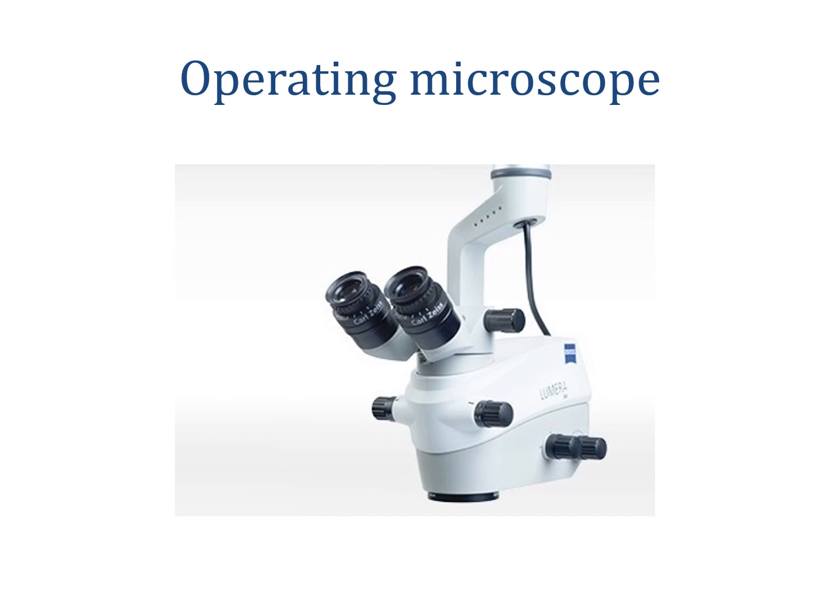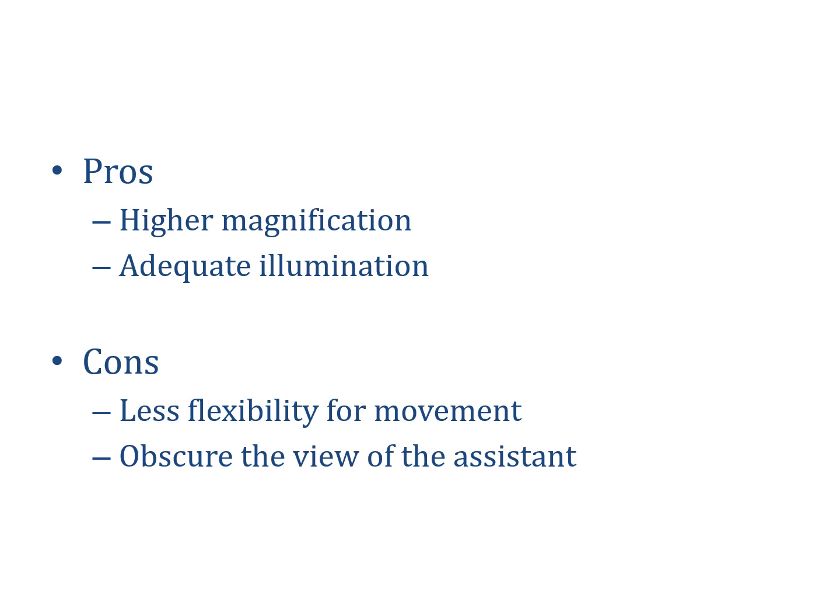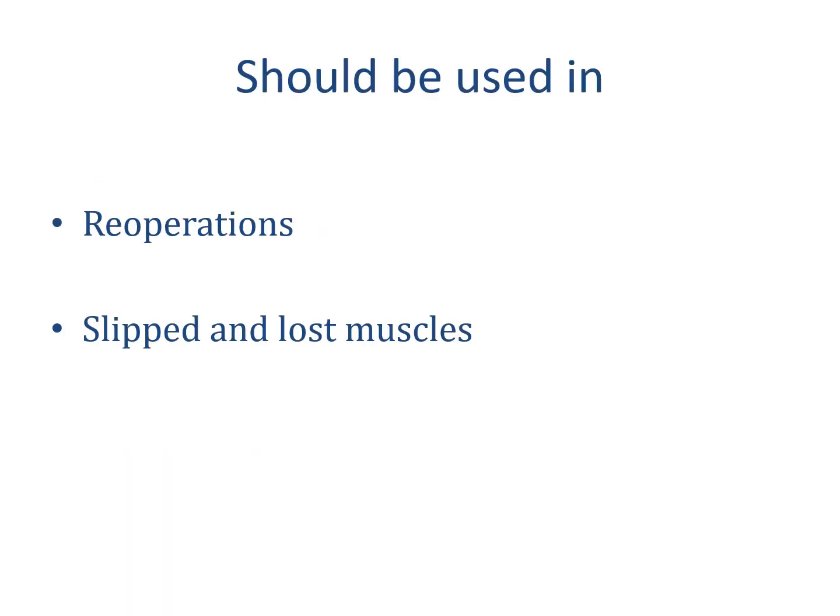Another alternative for visualization is the operating microscope. It offers higher magnification and adequate illumination. However, there is less flexibility of movement with the microscope, and you can easily feel that when changing position to take sutures or switching to another muscle or the other eye. In addition, some surgical microscopes are bulky and obscure the assistant's view. However, the operating microscope is recommended in re-operations or when looking for a slipped or lost muscle, as it provides more detail.